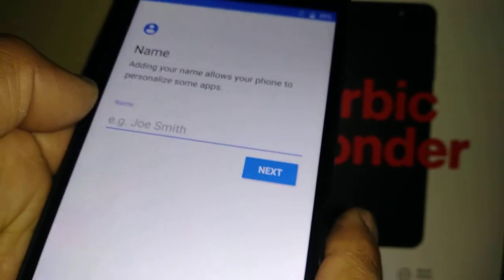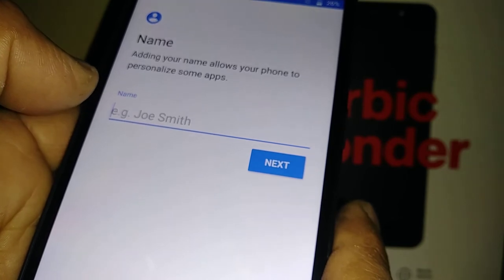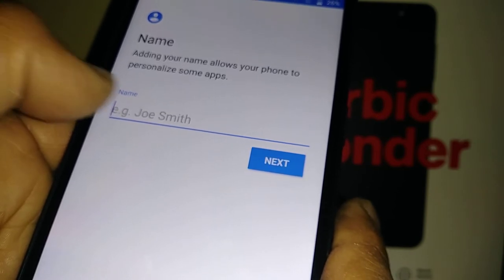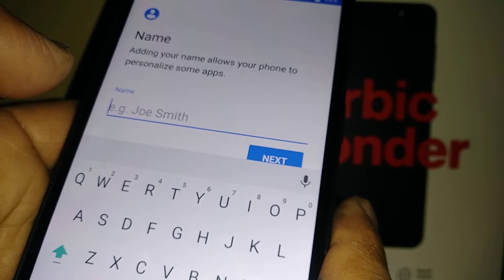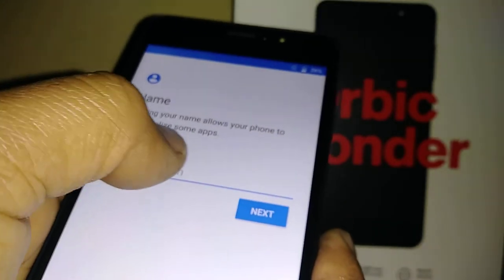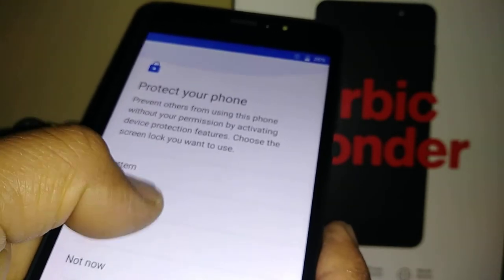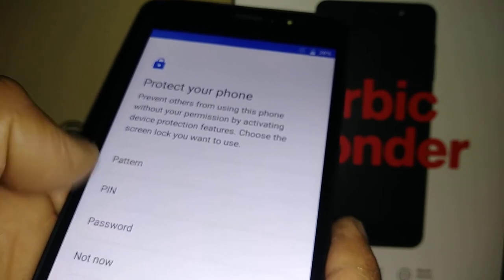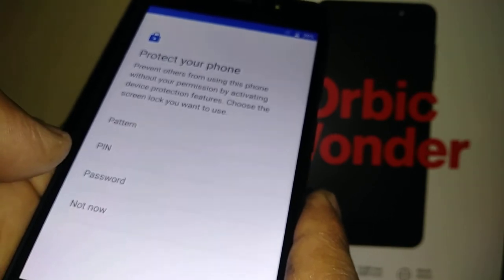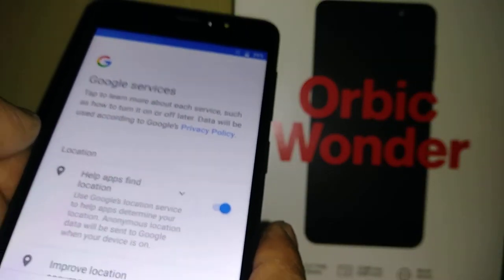Create a nickname for your phone. If the phone is lost and someone guesses the lock screen after many attempts, the phone is considered compromised — they'll be asked to verify the nickname, and if they fail, they won't be able to access your personal information. Next, protect your phone with a lock screen pattern, PIN, or password — or choose 'Not Now' and set it later from Settings.